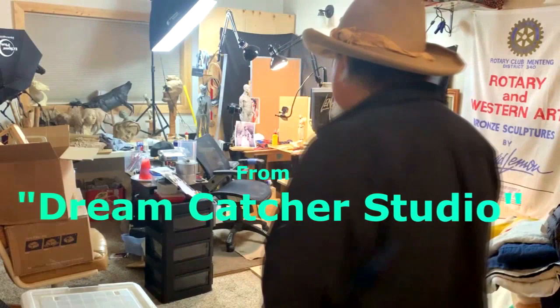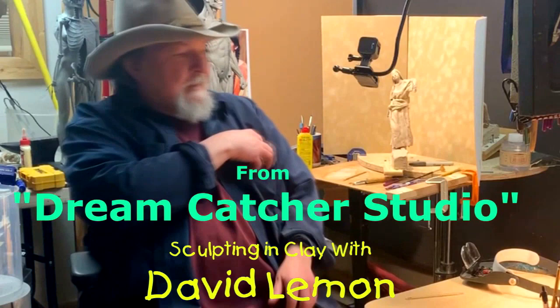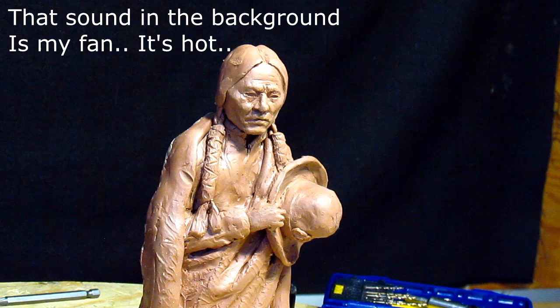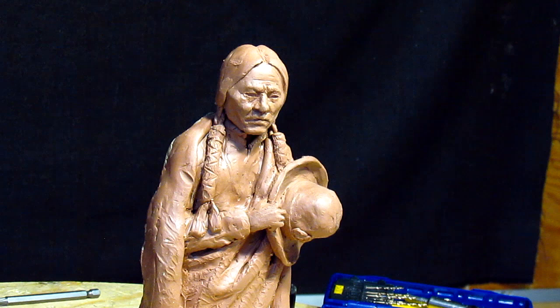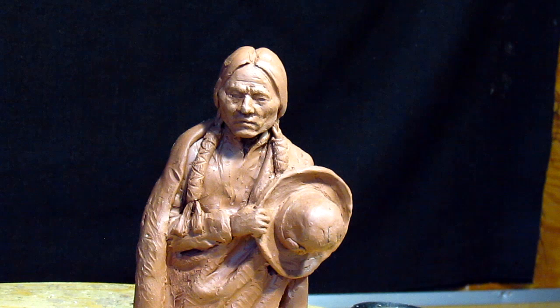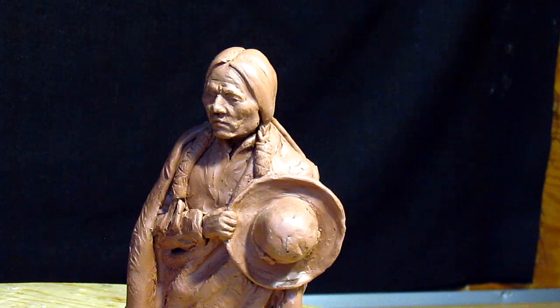Time to play with some clay. Some time back, probably a year, maybe a little over a year ago, I did this sculpture of Sitting Bull, and I did it primarily as a sketch for a figure that I wanted to do at some point in the near future. Well, that near future has come, and I'm thinking of doing this larger. I just have to determine how much larger I'm going to go.